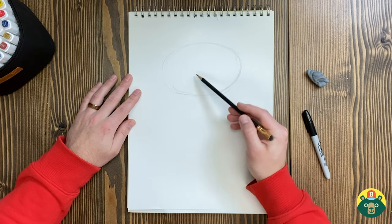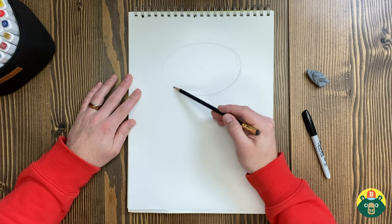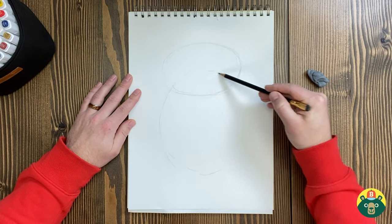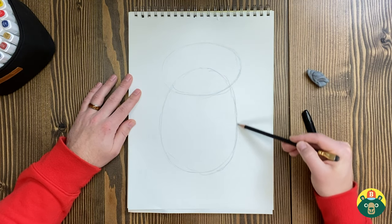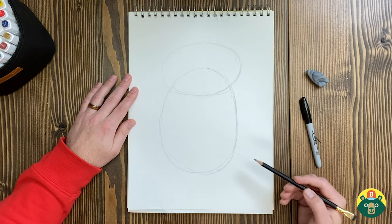Let's start out with this owl. Let's do one of those oval shapes — kind of like the tiger drawing that we did, except we're gonna make it a lot wider. So we're gonna make a really big, wide oval right here. I may not have room for his tail, but that'll be okay.